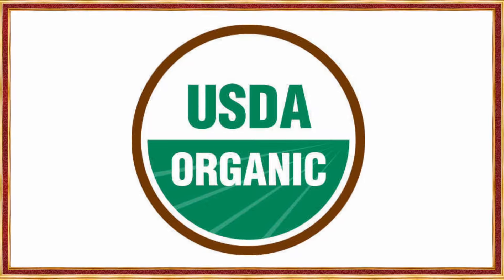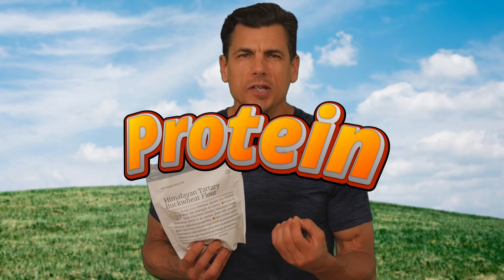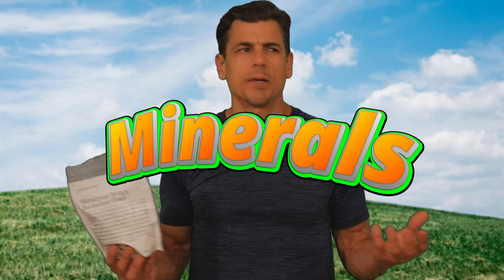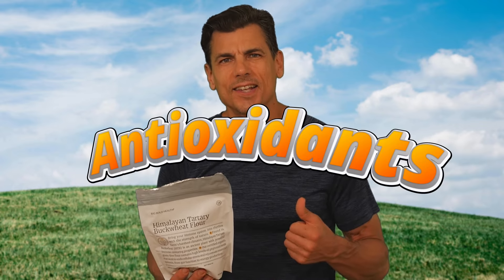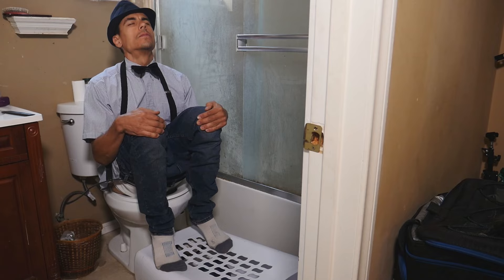This stuff is legit — organic, packed with protein, vitamins, minerals like manganese, magnesium, and zinc. Not to mention, it's high in antioxidants that fend off inflammation. And it's gluten-free for any of you who have celiac disease or gluten sensitivities. I love its distinctive flavor.